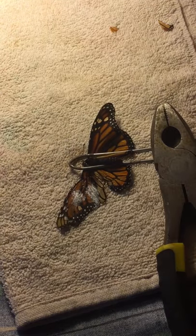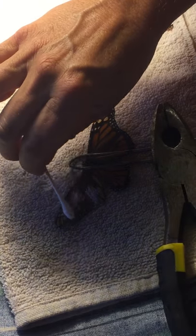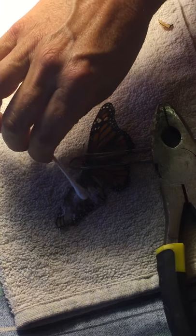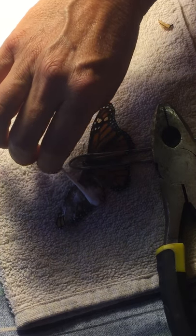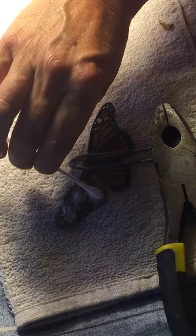Right now she's being pretty calm because she was in the fridge. The calm does not last very long, trust me. I'm pretty sure there's not going to be any glue on the underside of her, but I might try to check that out.